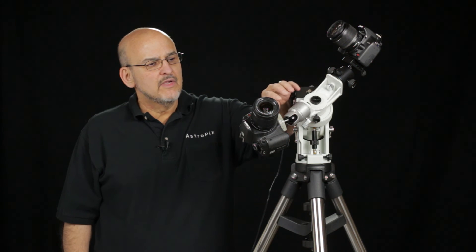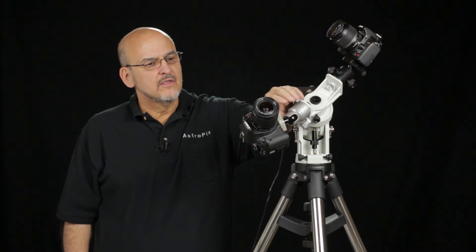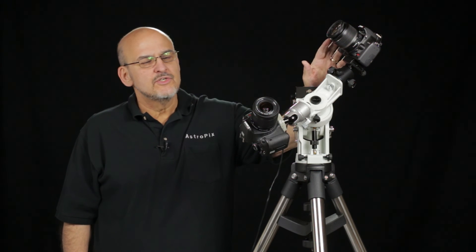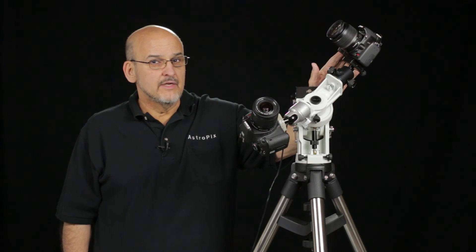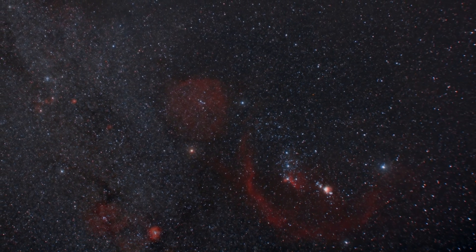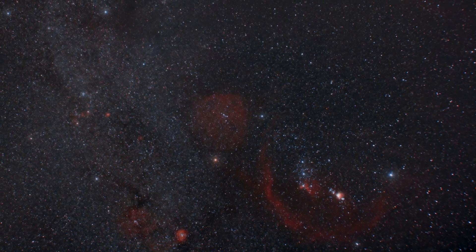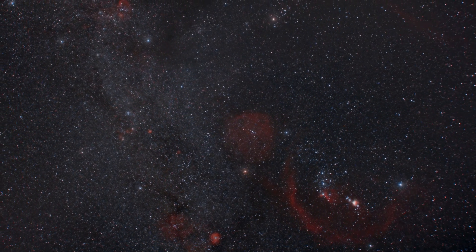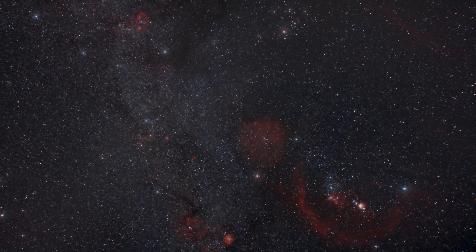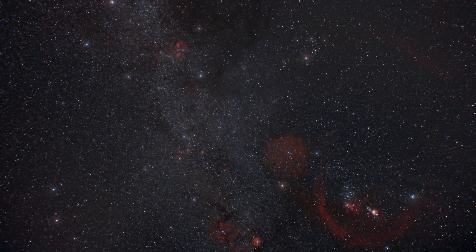Another nice feature of the Skyguider is that you can remove the counterweight shaft and counterweight and put another ball head on the other end. If you've got two cameras, you can shoot two cameras simultaneously and double your productivity on a clear night. This wide-field shot of the constellations of Gemini, Orion, Auriga, and Taurus was shot with a 16mm lens mounted on a ball head on the iOptron Skyguider mount — nine 8-minute exposures at ISO 800 at F2 were stacked for this image.